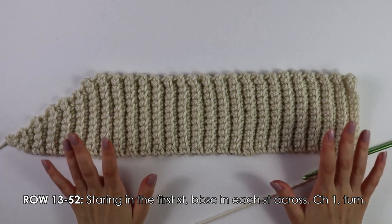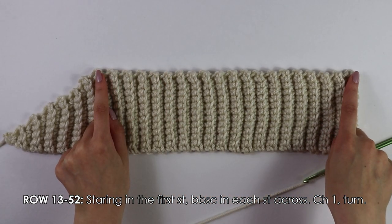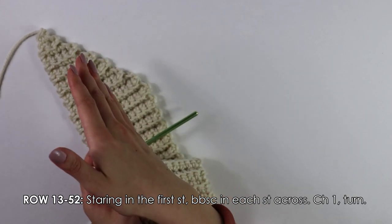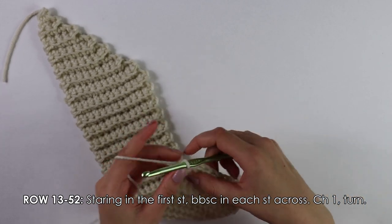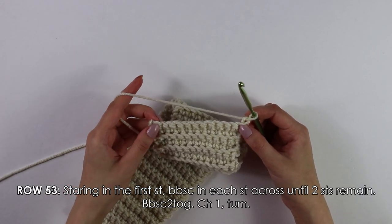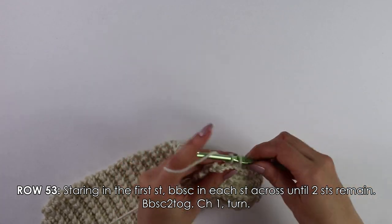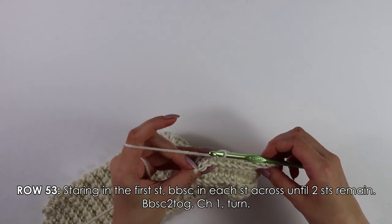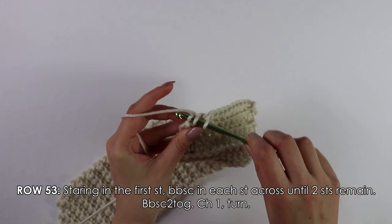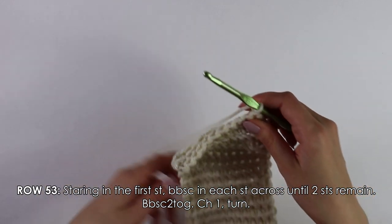This is what my collar looks like after 52 rows — we did the 12 rows of increases and then 52 rows total. We're not yet done. Next we're going to do the decreases: the opposite of what we did on the increase side. Chain one, turn your work. Beginning into this first stitch, back bar single crochet into each stitch across until two stitches remain, then work a single crochet decrease — insert your hook, pull up a loop, insert into the next stitch, pull up a loop, yarn over, pull through all three. Chain one, turn your work.